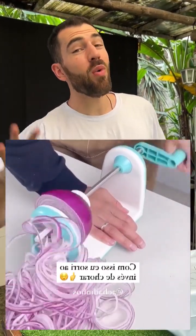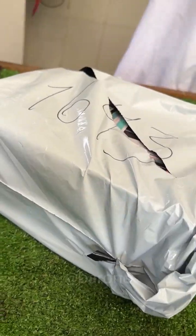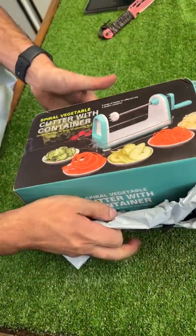Take a look at this onion slicer that promises to make anyone look like a professional chef, but does it work? I bought it, and it's right here. So let's go test it right now.